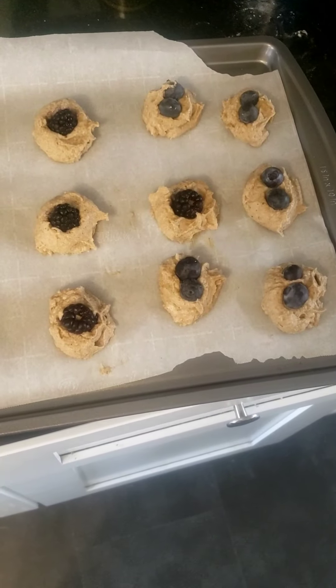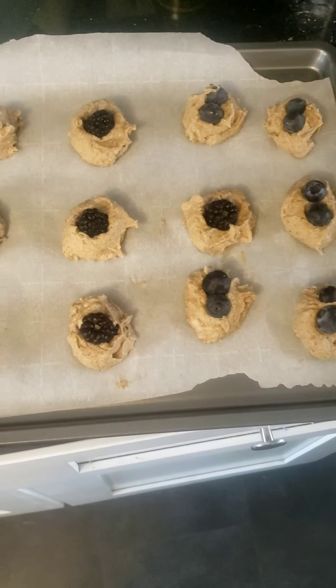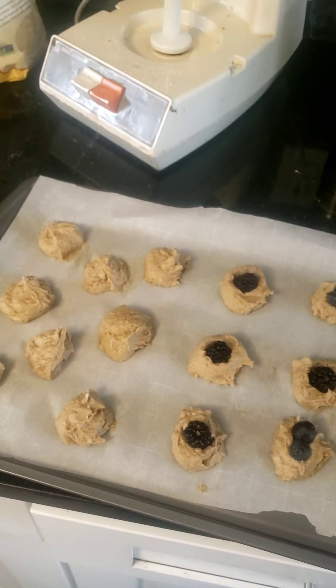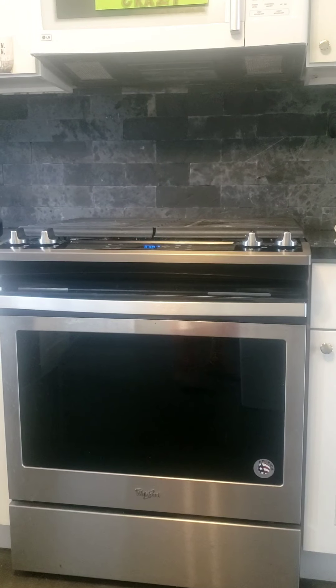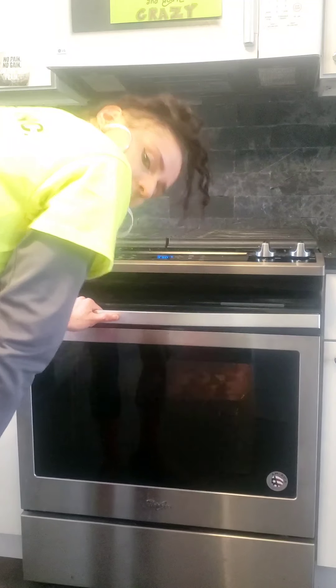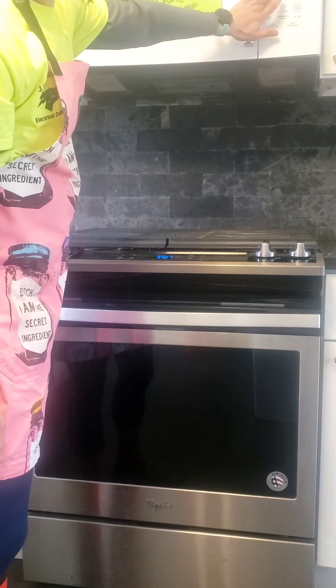While the oven is preheating to 350 — because I'm lazy and cook everything at 350 — we're going to stick these in the fridge to cool. Then we'll take the cookies out of the fridge and put them in the oven. We'll cook them for about 12 minutes.